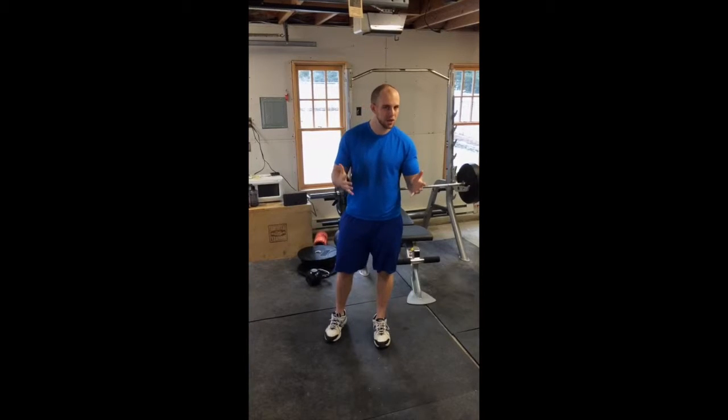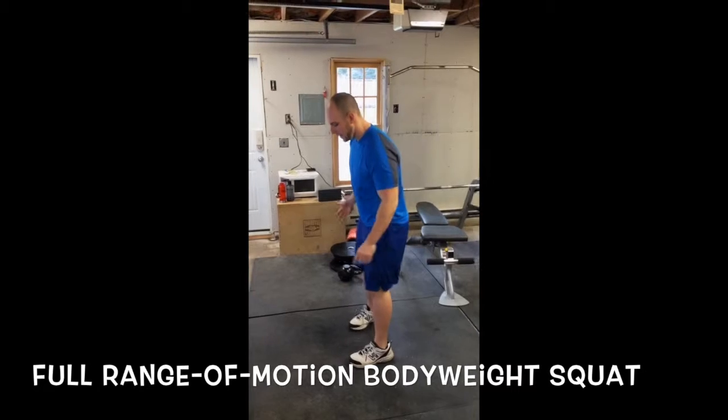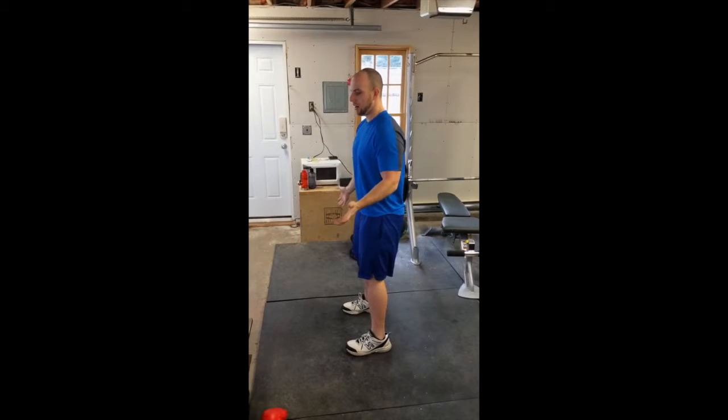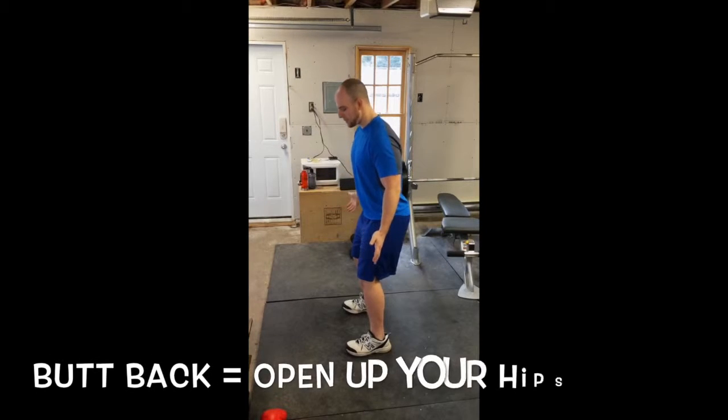There are a lot of controversies behind how to do this, so I'm going to show you how to properly do a full range of motion bodyweight squat — I'm going to show you from the side here. What you want to do is reenact sitting into a chair. The first thing you do when you sit into a chair, unless you're flopping down, is put your butt back and open up your hips.